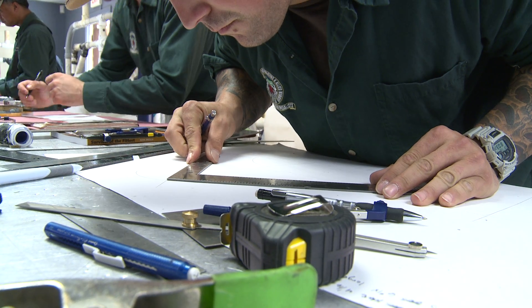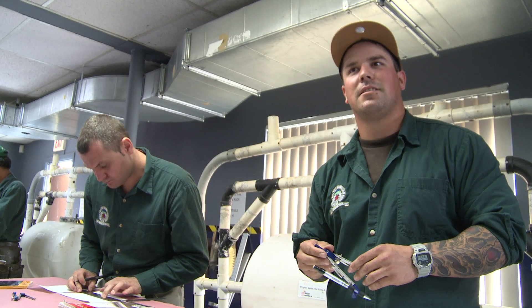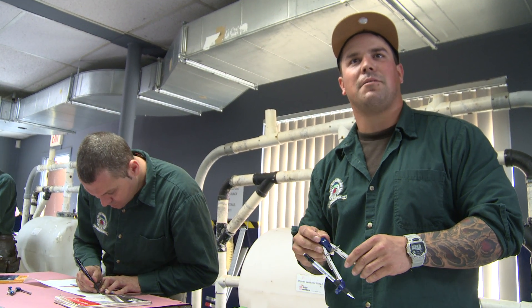This is the Heat and Frost Insulators facility for the insulators and also the fire stoppers. We do all of our training here — both hands-on and lecture. You'll see what the apprentices have to do to qualify as a journeyman after a five-year apprenticeship program. Make sure everything's in unison, everything lines up, labs line up, no gaps, no leaks, everything's flush. It's a good trade to get into, and if they want to make a good living, I'd definitely say come in and do it.